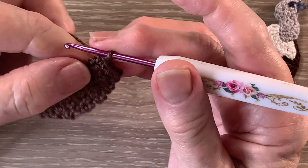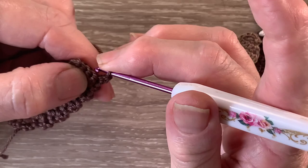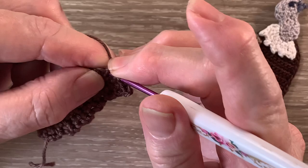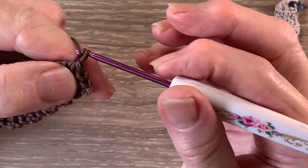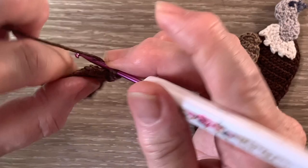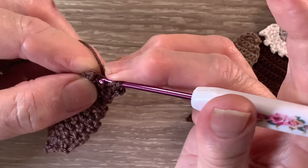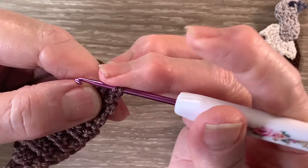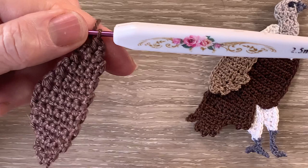For row 11 we start with 1 chain and turn. We work 1 single crochet into each of the first 2 stitches and a joined single crochet over the last 2 stitches. For row 15 we start with 1 chain and turn. We work 1 single crochet in the first stitch and a joined single crochet over the last 2 stitches. For row 16 we start with 1 chain and turn and we work a joined single crochet over the 2 stitches. And that's the wing done except for the neatening row.